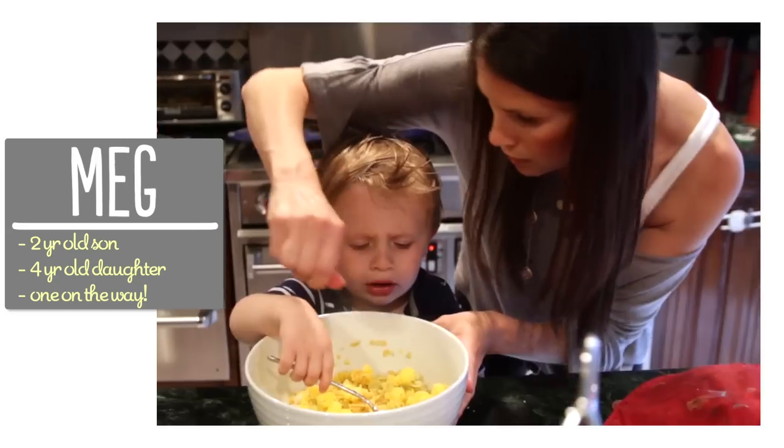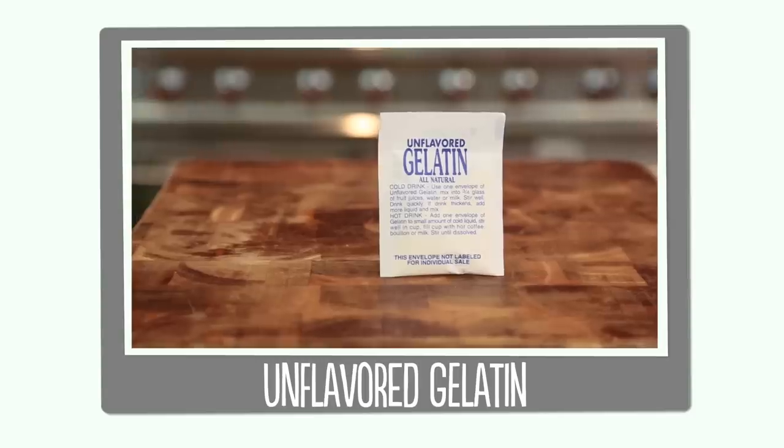I'm Meg and I'm passionate about finding ways to make life with kids easier in the kitchen. The only ingredients we're going to need are some oranges and unflavored gelatin.